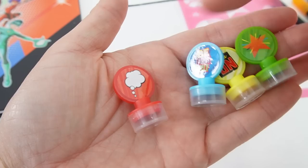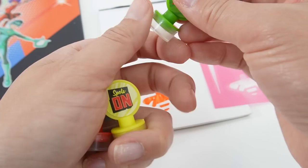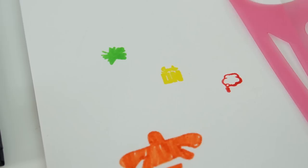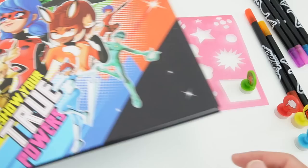Next we have some stamps. We have a thought bubble, one that says 'be yourself,' one that says 'spots on,' and a star. These are self-stampers, so they're already inked. There's a green one, a yellow one, a red one, and a blue one.